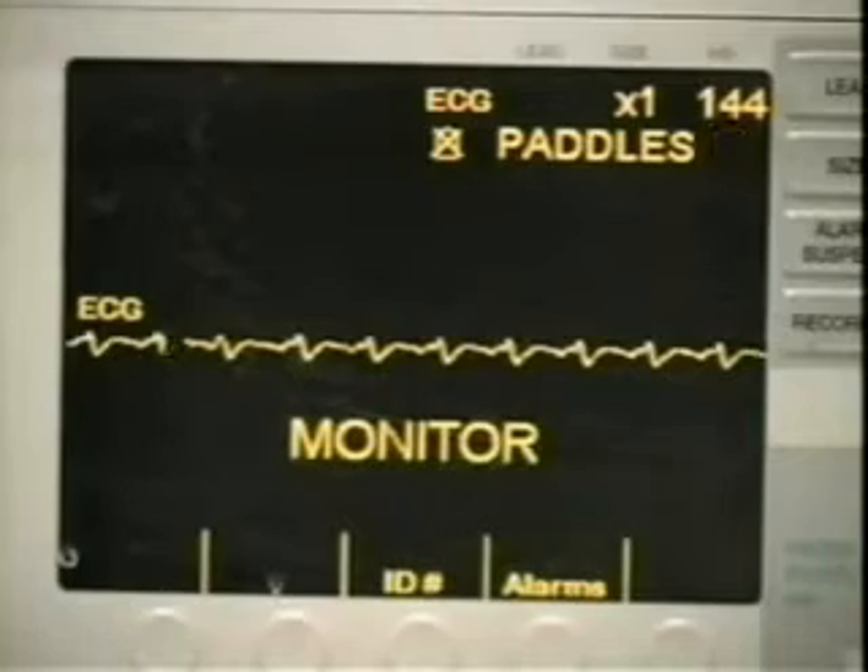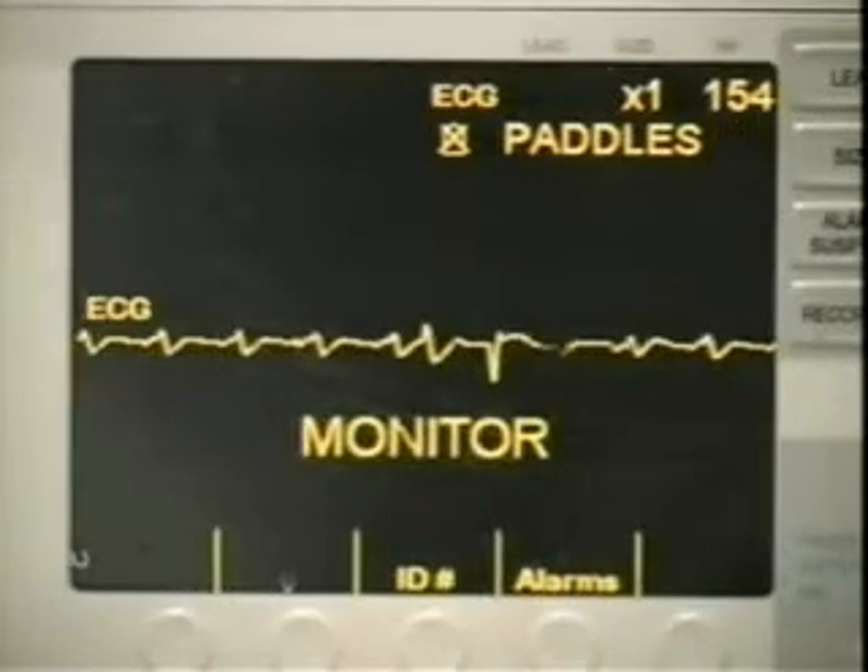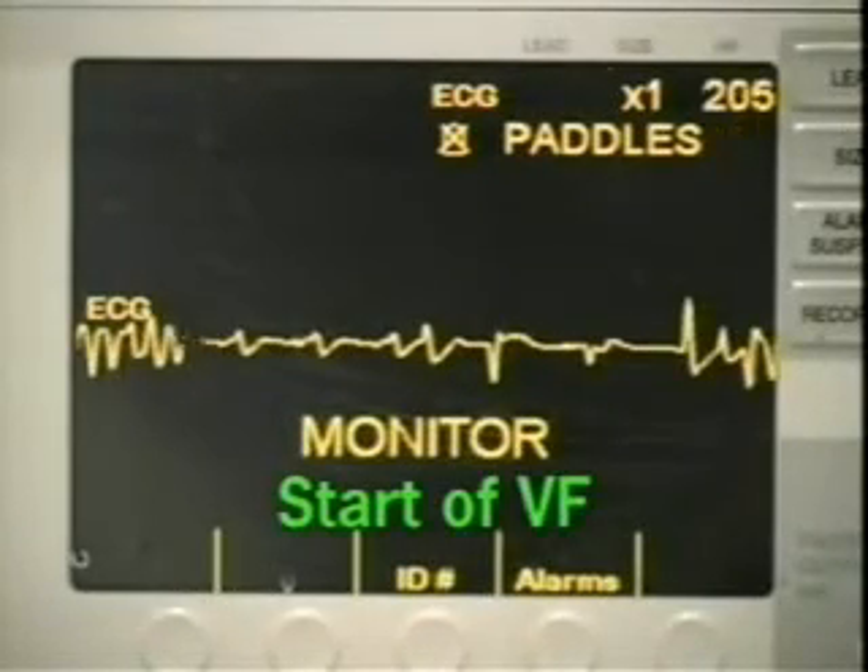We will now prepare to induce ventricular fibrillation electrically by stimulating the right ventricle. As you see now, the pig is now in ventricular fibrillation.